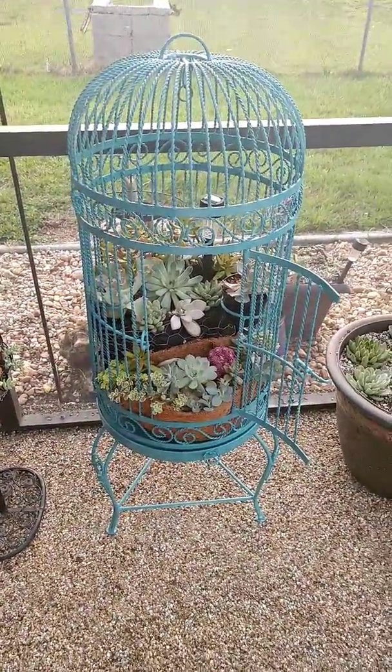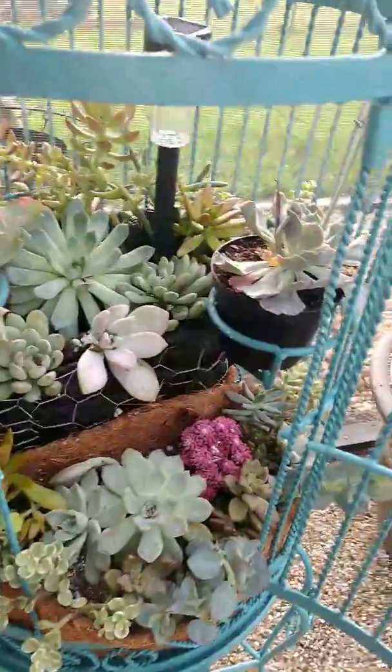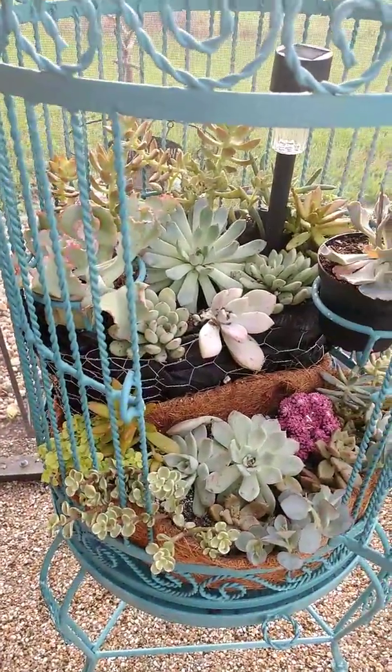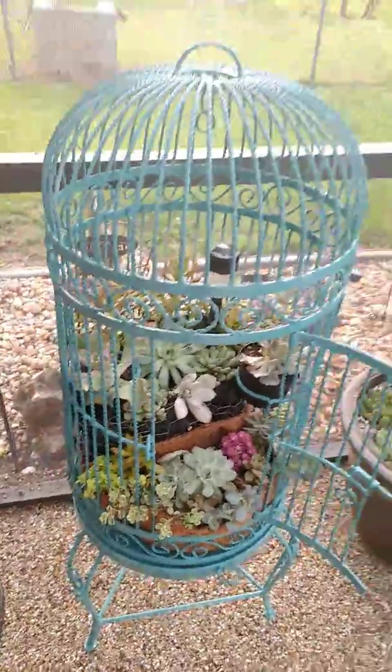It was white and a little rusted. I spray-painted it with the antique teal and I think it came out really beautiful. I'm still working on it — I want some of the succulents to kind of hang out of the cage here once it grows out.